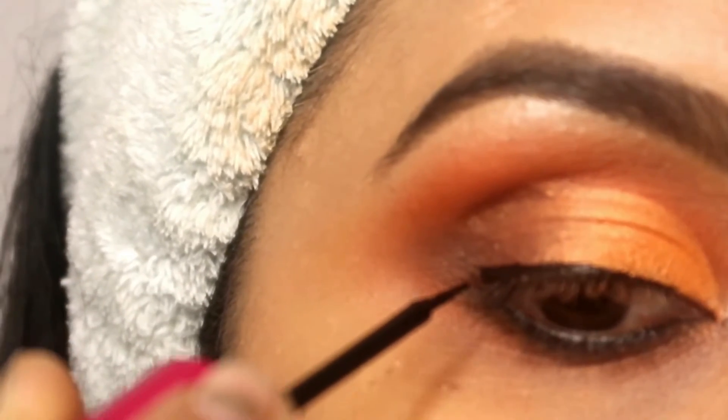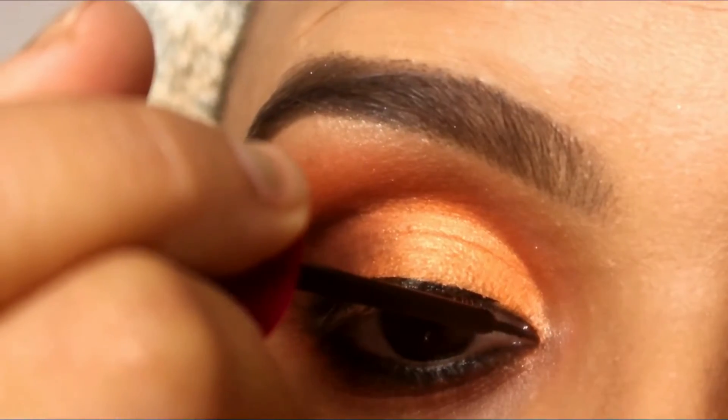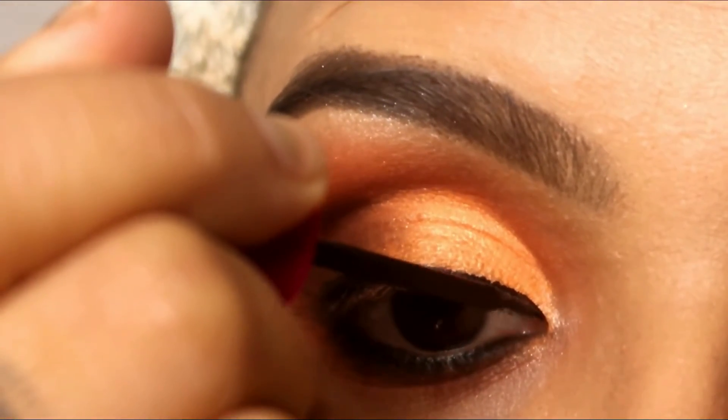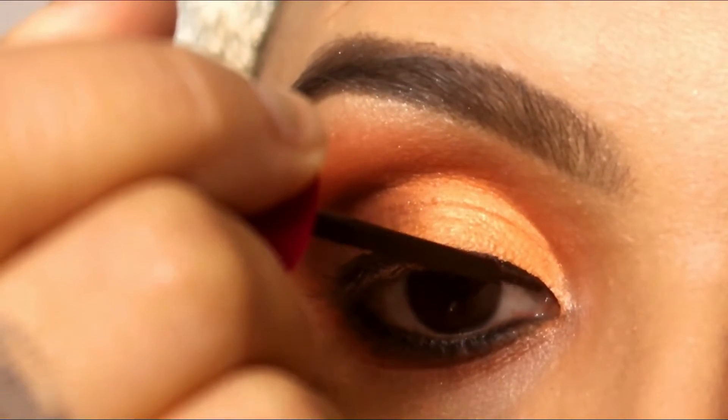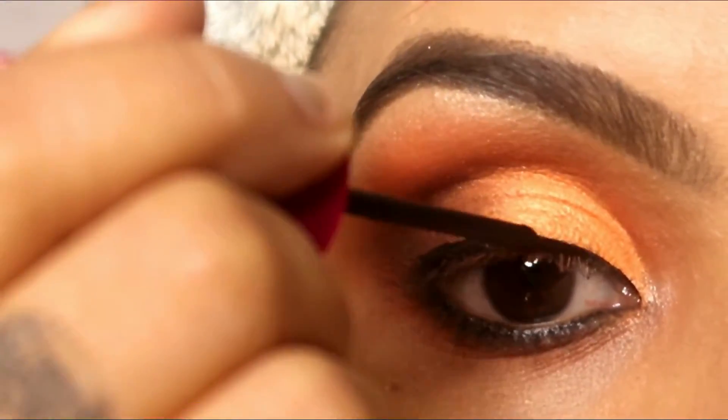After that, my eye look is complete. After applying the mascara, I have also applied fake eyelashes. But if you want to skip fake eyelashes, you can apply mascara for two or three coats instead.